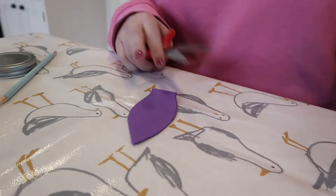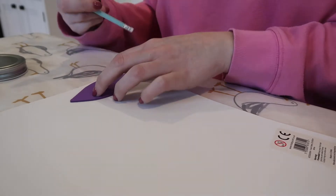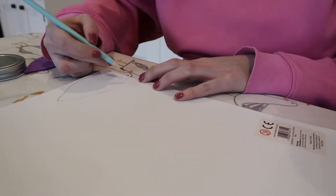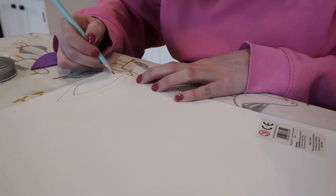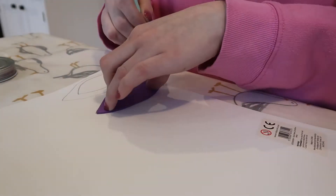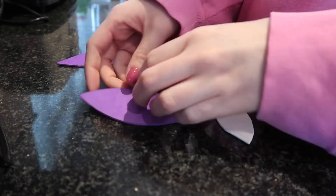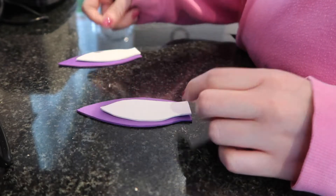Then you're done with that bit of foam. Next you want to use the white piece — you want it smaller, so I'll draw around the ear shape first so I know the size, then go in a bit smaller and cut that out. Then trace it again to make a second one. With your ears you just want to glue the white piece onto the coloured foam.